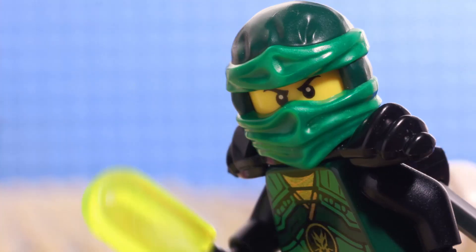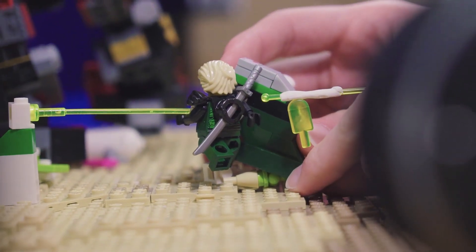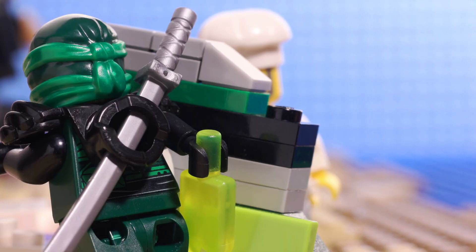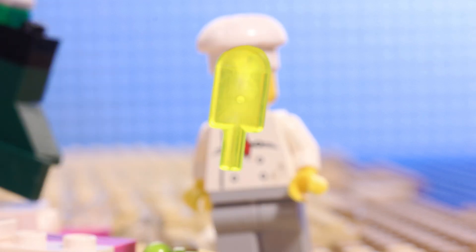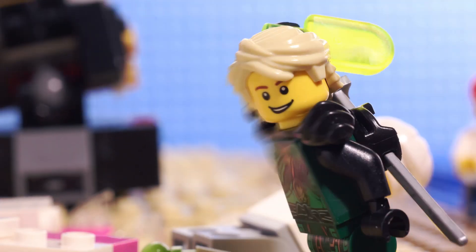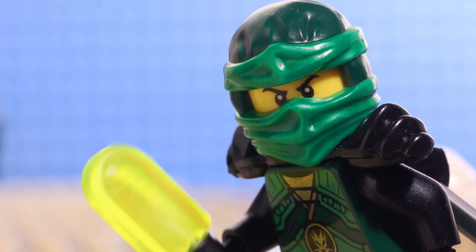For the shot where Lloyd zips off after the mech, I built a small, minifigure-sized motion blur out of spare LEGO bricks and animated it to follow Lloyd as he jumps away. I basically stretched out whatever colors are seen on Lloyd's right side for every frame. I also used a dark green bandana for intermediate frames in the mask flip. This helps to sell the motion and keeps things looking buttery smooth.